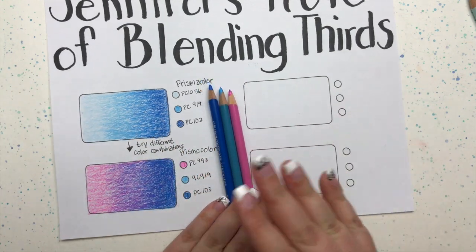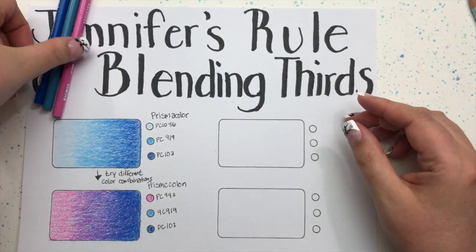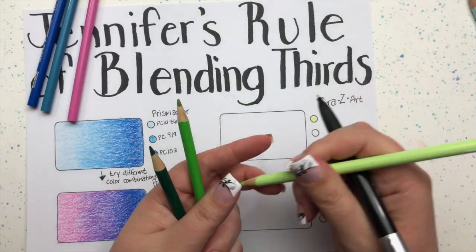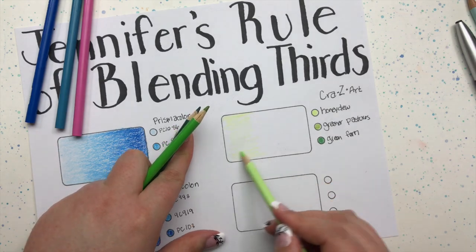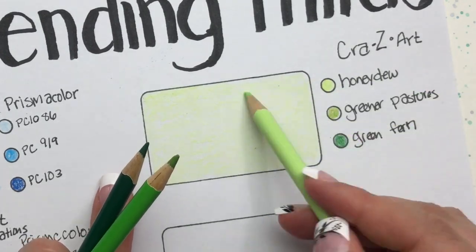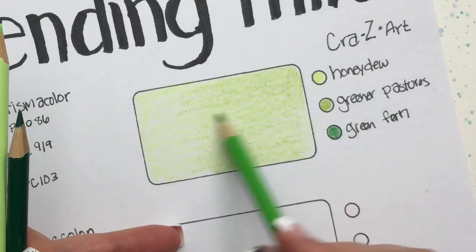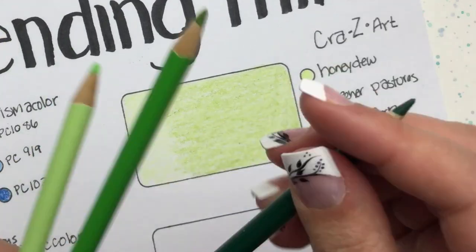I want to show you what other pencils can do — Jennifer's rule of blending thirds works great for different brands. Let's bring out a school-grade brand: my Crazy Art pencils. I've chosen three greens, which would be a beautiful combination for coloring leaves or ferns. I'm going to follow the same steps I've described with the Prismacolor pencils. The biggest difference with the Crazy Art pencils is that they have less pigment — meaning less color — so you get less impact for every stroke.